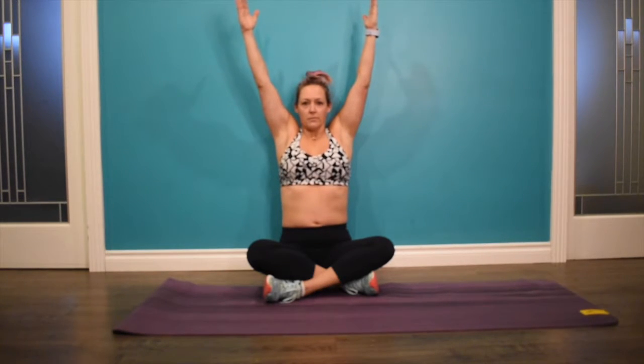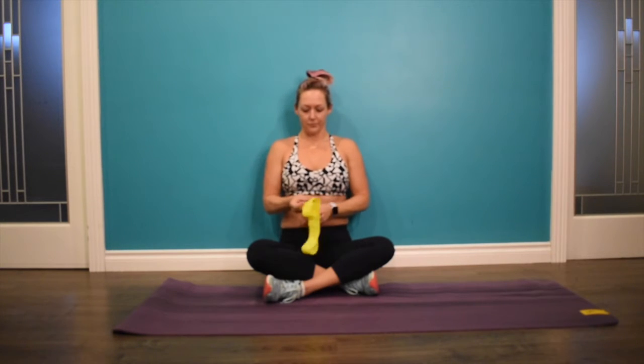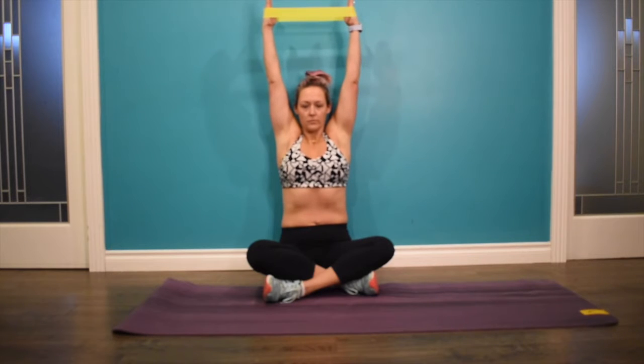If you want to, you can grab a band for this one. Put it around your wrists for a little bit of extra resistance. We will advance to this later on, but you can do this right now if you feel comfortable — just apply some attention on that band.